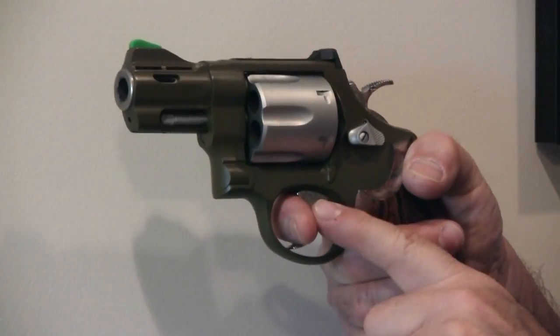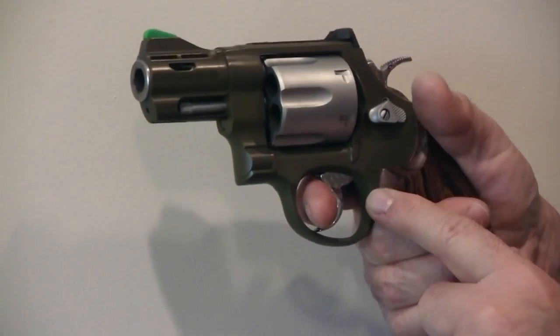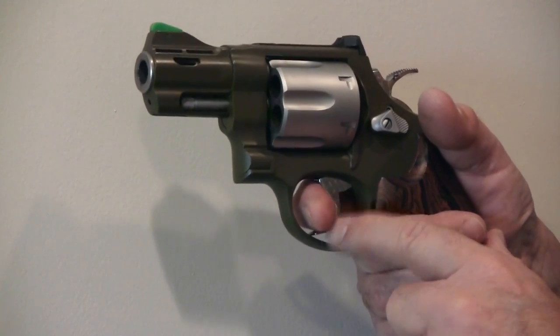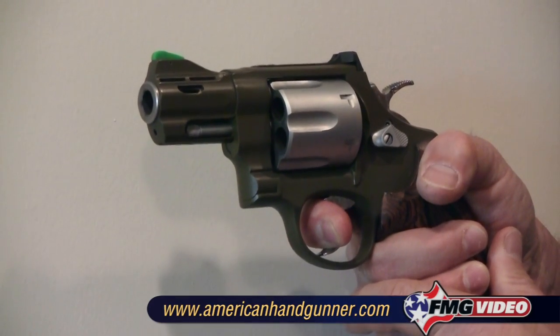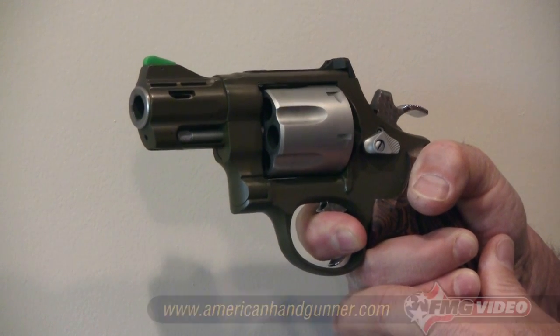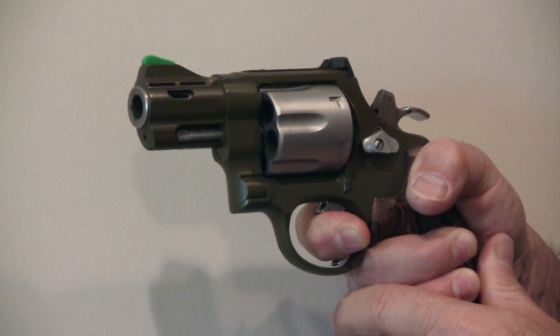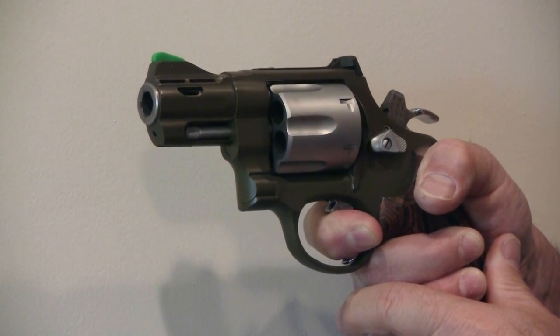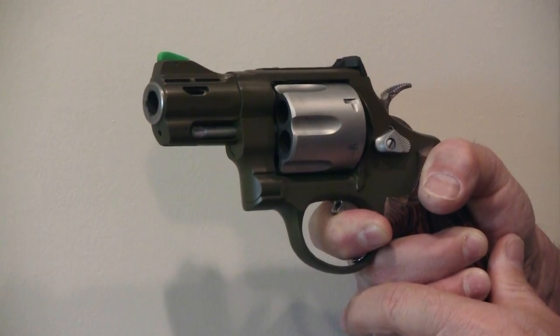Now let's talk about double action. In this situation, you want a good firm firing grip, and you're going to want a little more finger on the trigger, maybe as far as the first knuckle. When you stage the trigger for double action, all the other rules apply. Smooth, steady pressure until you feel the sear about to let, and then you essentially have a single action trigger pull, and you pull through smoothly. Hopefully that imaginary dime you had on that front sight didn't get knocked off, because you don't want to disturb the sight picture by an erratic or inconsistent trigger pull.